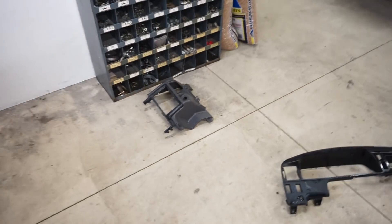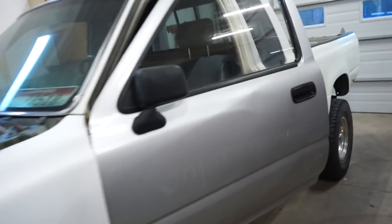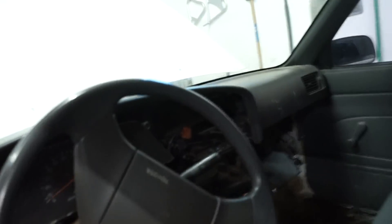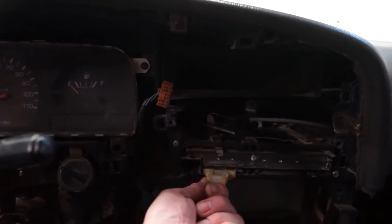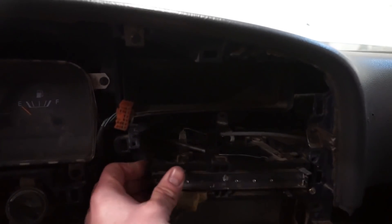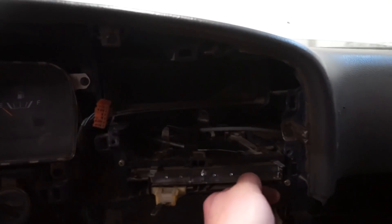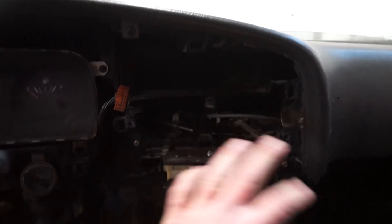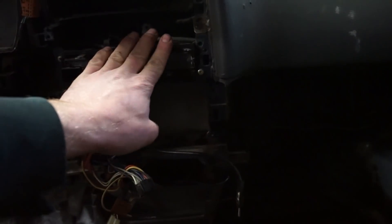Got these all scuffed up and cleaned up. While that's drying off, I need to swap out the whole HVAC unit in the dash. The switch is all busted up and doesn't work — the cables are installed wrong, and some of them I can't even get to move at all. So I just bought a whole new HVAC unit with all the cables. We just need to go underneath the dash where the cables connect, disconnect them, pull it out, and swap the new one in.